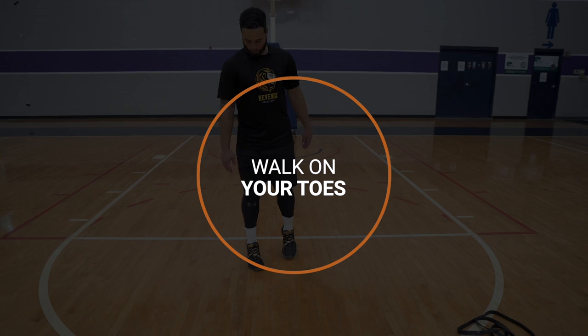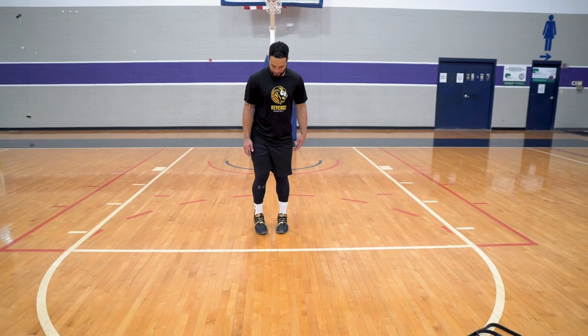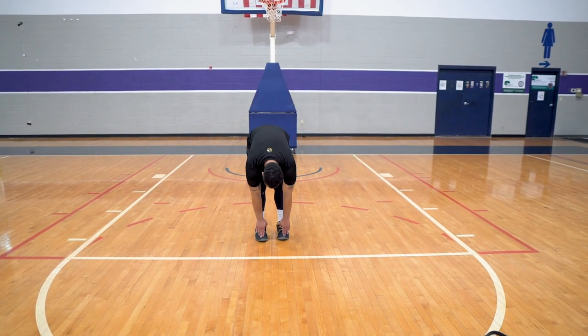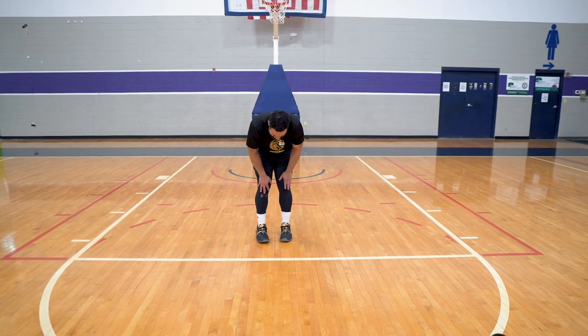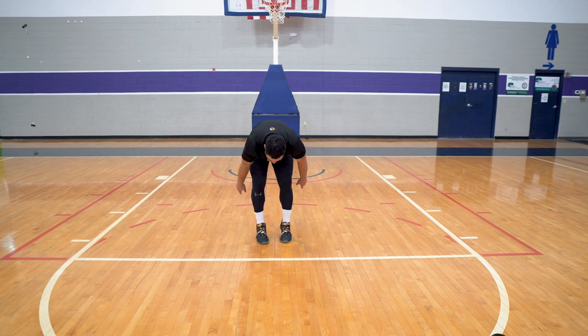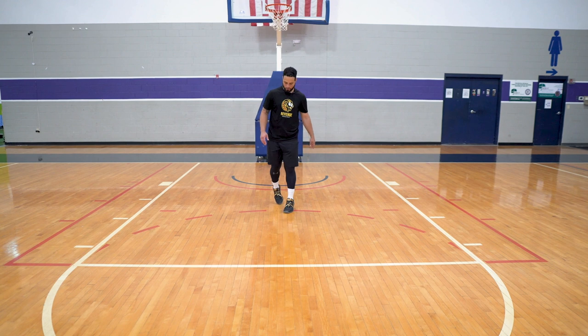The next exercise is to walk backwards on your toes, trying to stay on the outsides of your feet. You're not putting all your pressure on your big toe — you want to keep your pressure on the outside toes so your feet don't collapse. Walk backwards like that.